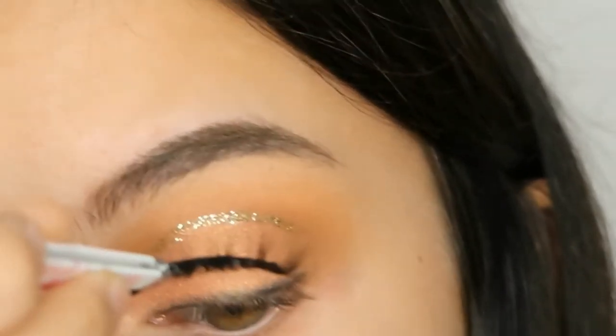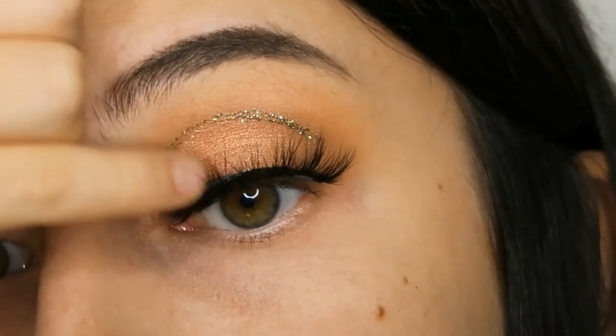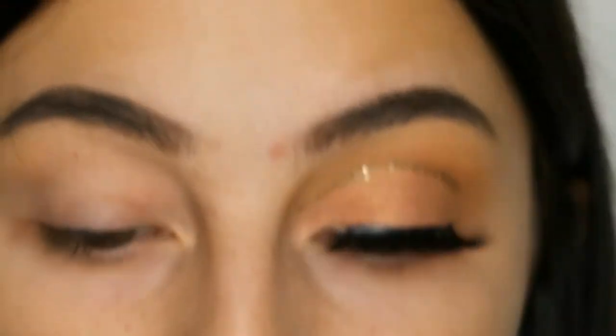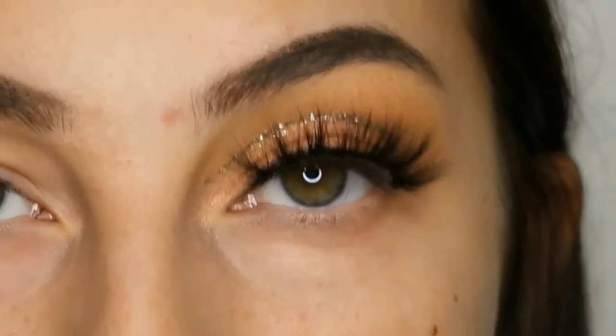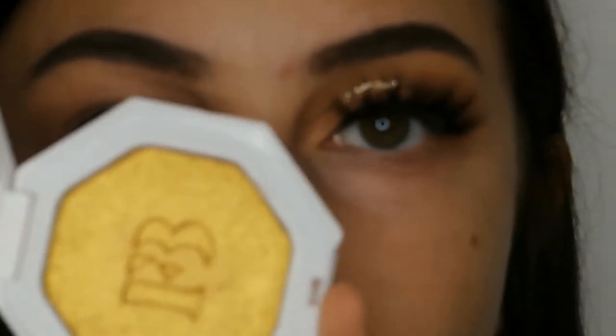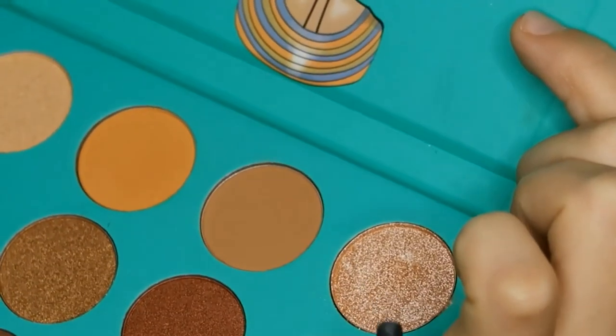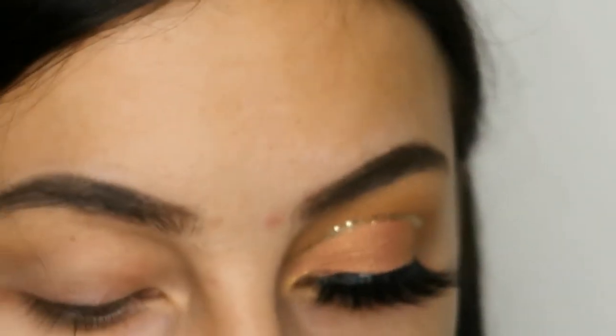Now I'm just putting on some fake eyelashes from Lily's Lashes in the style Miami. Then I'm putting the Fenty Beauty highlighter in the color Trophy Wife in my inner corner. I wanted to make the inner corner even lighter so I took this pink glittery shade.